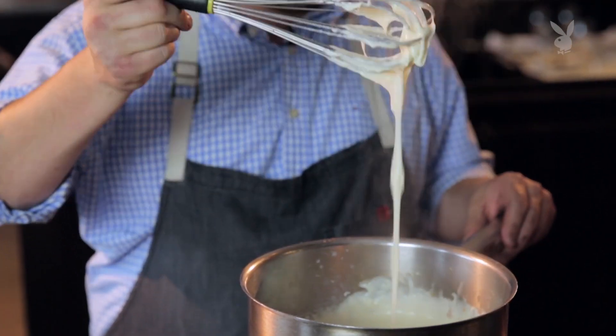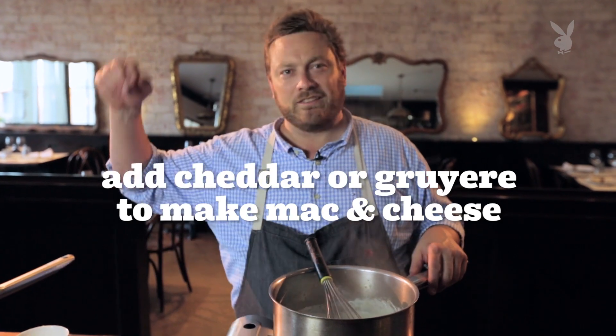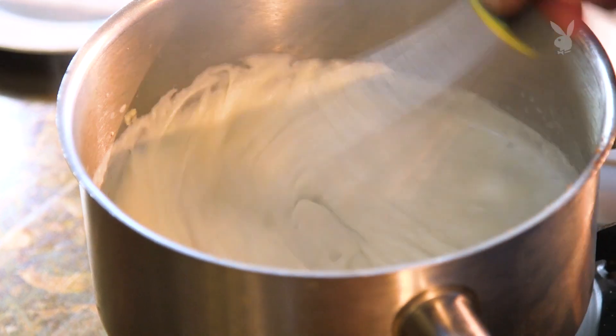When it's done, this should also be thick enough to stand up. From here, if you want to make macaroni and cheese, throw a ton of cheddar and Gruyère into it, let it melt in, toss it with your noodles, and pop it in the oven. You're ready to go. For Playboy.com, I'm Chris Morningstar.